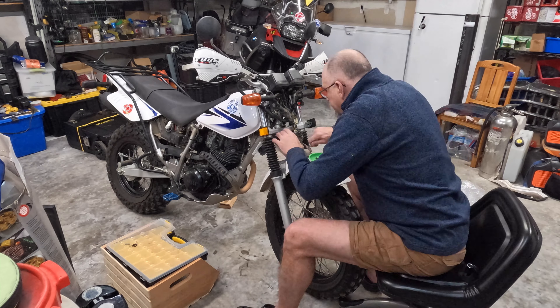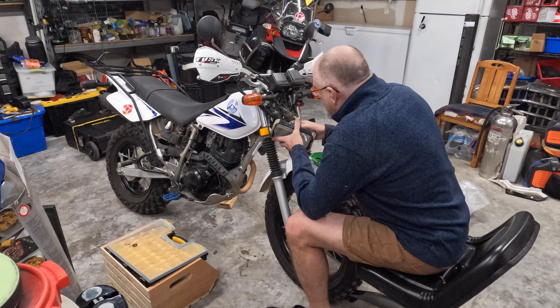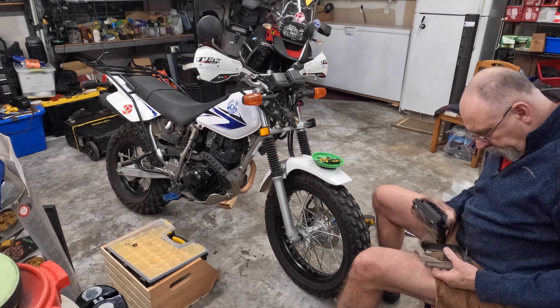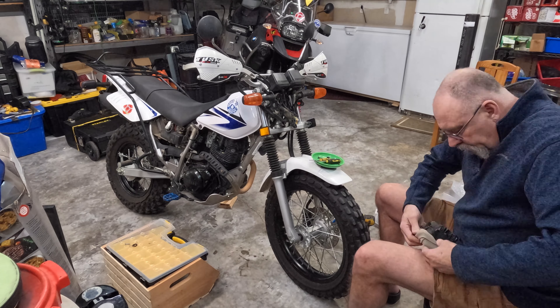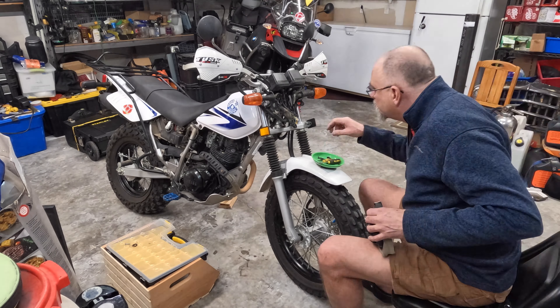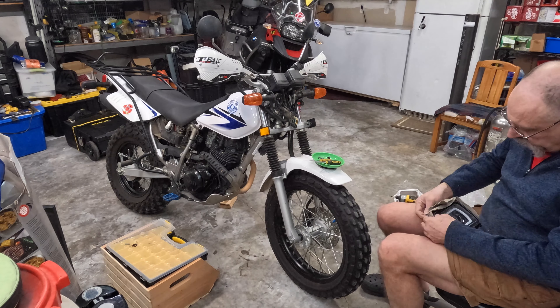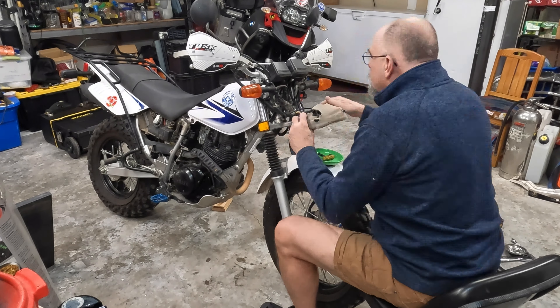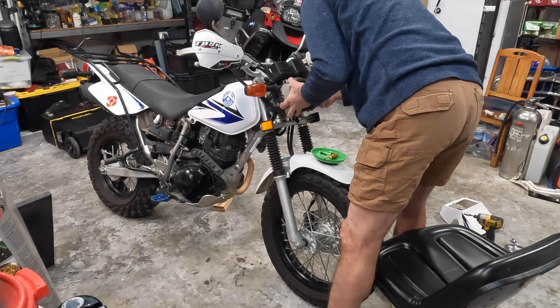The next thing I'm going to change out is the stock headlight. I was able to get a bracket that's supposed to fit right in off Etsy, and an AliExpress headlight that should be quite a bit better than stock. Let's get it installed and see what it looks like.